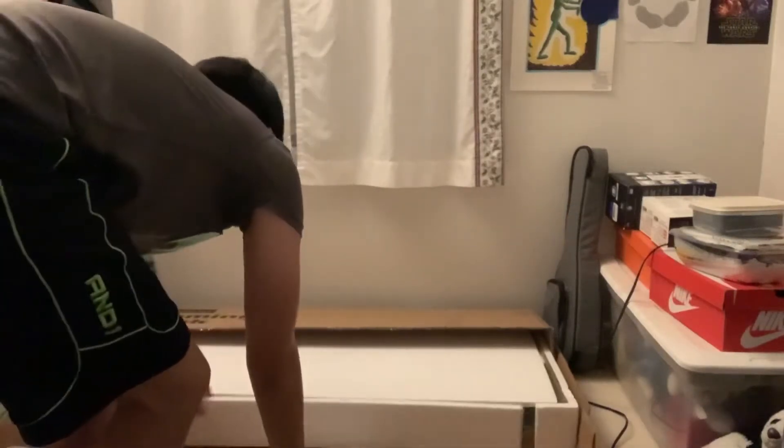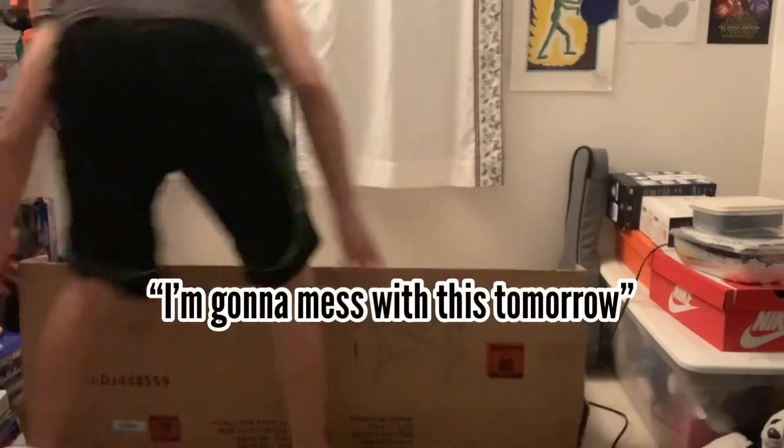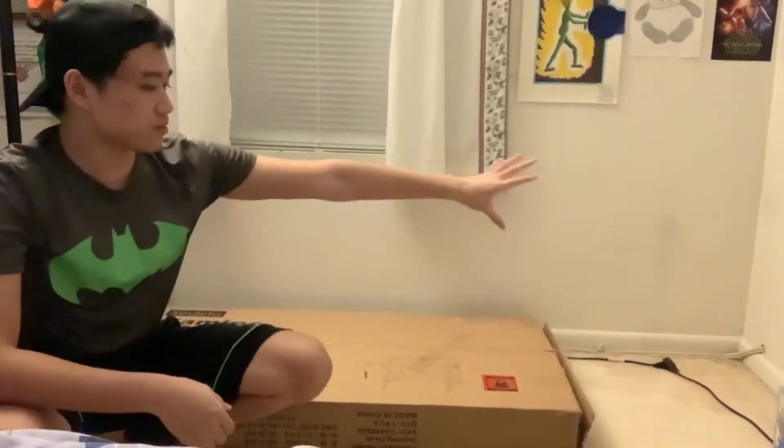I'm glad I put this back together. I'm gonna mess with this tomorrow — let's jump cut to tomorrow. Alright, so time to get to work. I got rid of some of the junk in that corner because that's where I'm going to be putting the desk. Hopefully this will be done tonight with no issues.